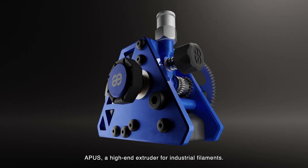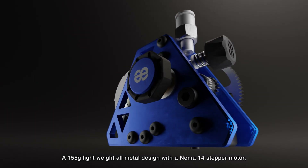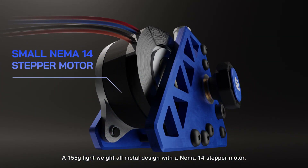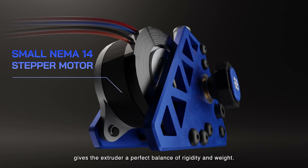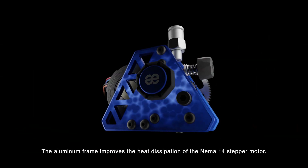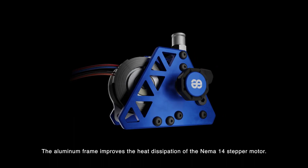Apis, a high-end extruder for industrial filaments. A 155-gram, lightweight, all-metal design with a NEMA 14 stepper motor gives the extruder a perfect balance of rigidity and weight. The aluminum frame improves the heat dissipation of the NEMA 14 stepper motor.